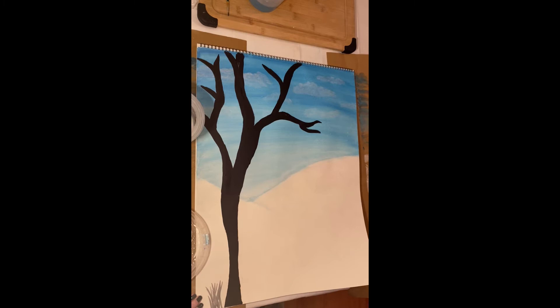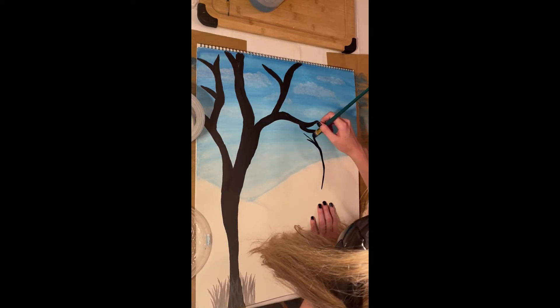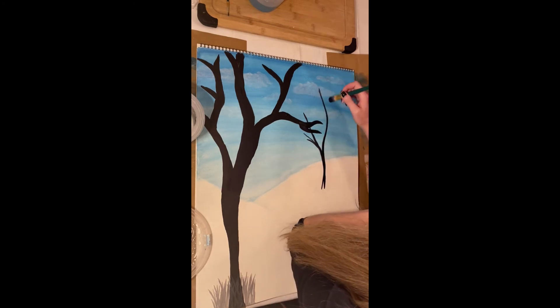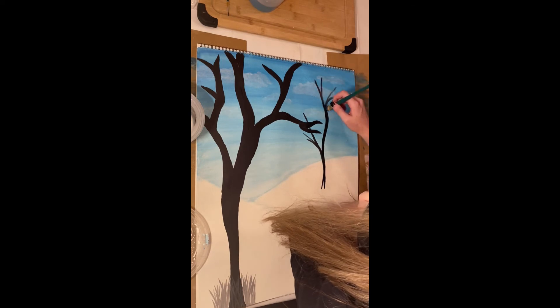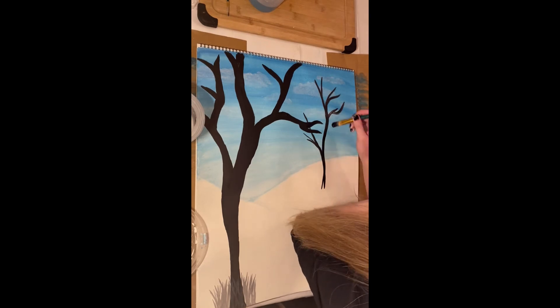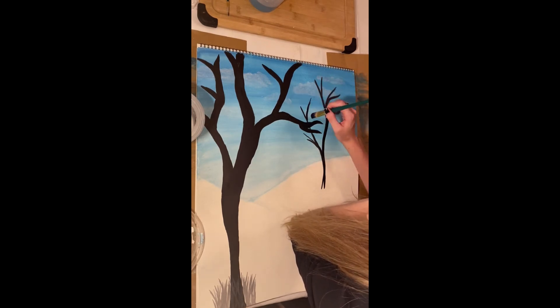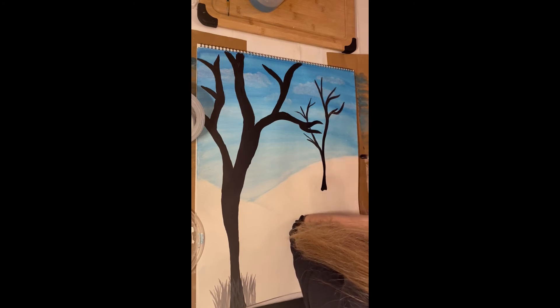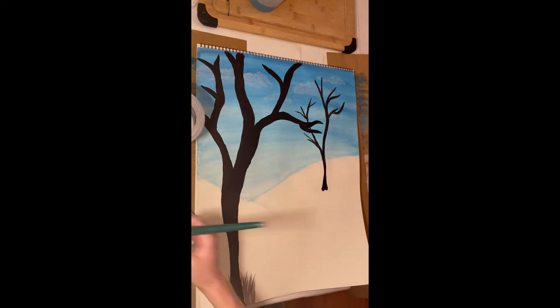I'll be honest that the next detail I'm putting in — sticks and branch-looking plants at the bottom — I didn't know how this would turn out, but I did know that I wanted to add an extra detail around the footing of the tree just to create that extra depth and interest in the painting.